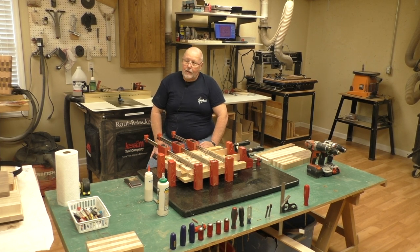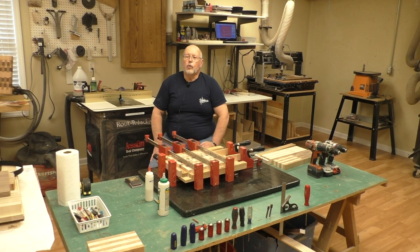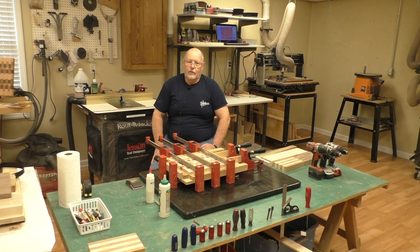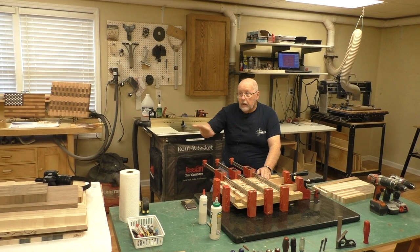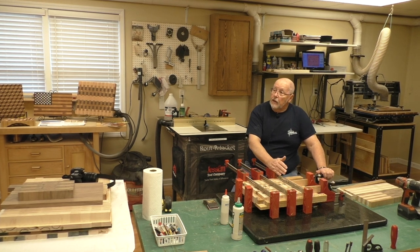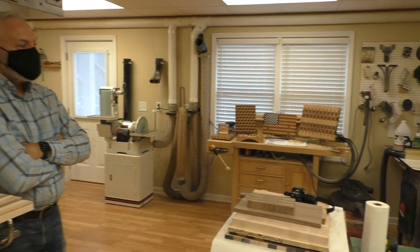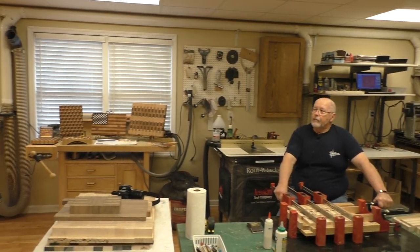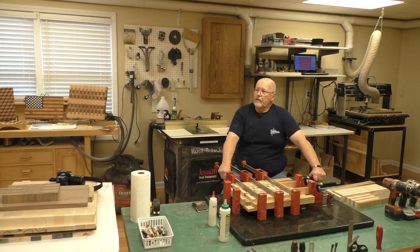The other option is to use the planer. With end grain, if you're using a planer you need to put sacrificial boards glued up to the cutting board on the two ends — going in and coming out. If you don't, when that end grain hits the planer it's going to explode on you and tear out big time. Once you've finished, take it back to the table saw and trim off the sacrificial pieces. They can be any scrap wood — pine, whatever — you just need something there to protect that end grain.